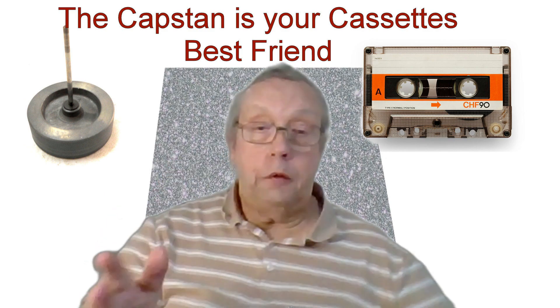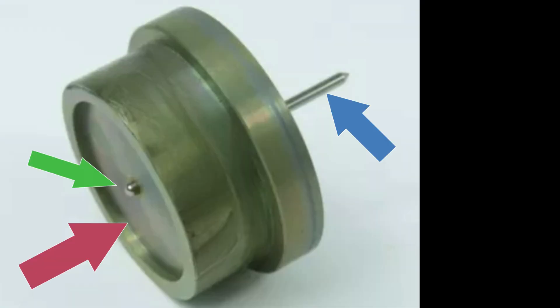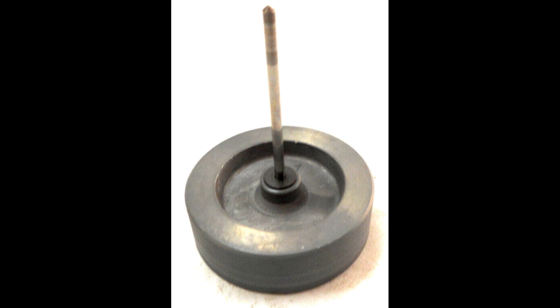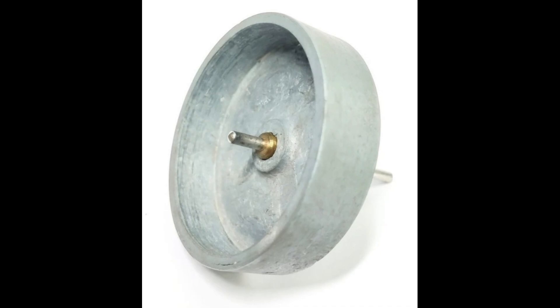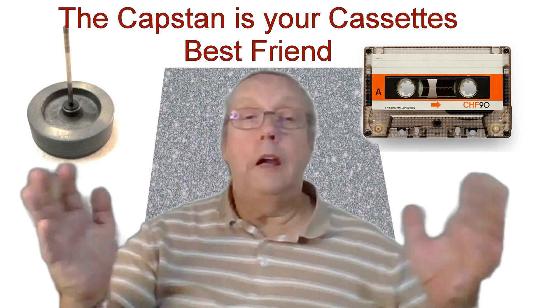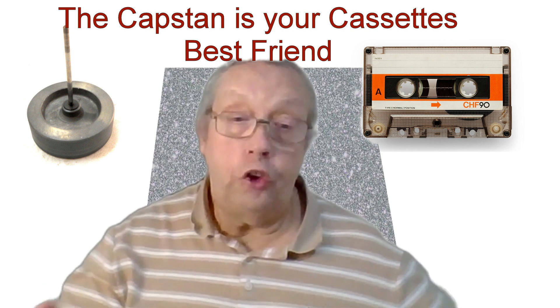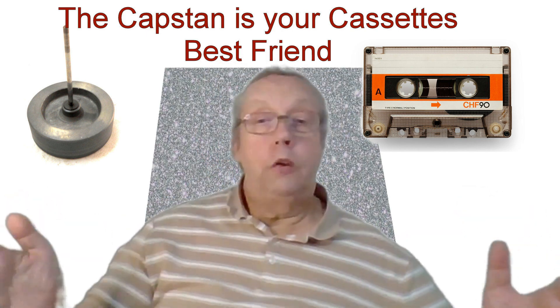Let's break down what a capstan actually is. What we're looking at here is a big flywheel and capstan with capstan bearings from an old vintage machine — you can tell it's vintage because it's really big and chunky. Here's another one where you can see the actual shaft a lot easier, and another which is slightly less chunky, so probably still a vintage machine but not quite the same quality. This little hero is a cylindrical part of your cassette player that pulls the tape across the playback head at a constant speed — think of it as the engine that keeps your music flowing smoothly.